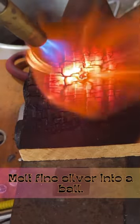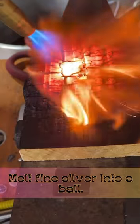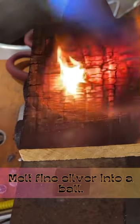I didn't use flux or anything like that. I just put a bundle of silver together and started heating it with my torch until it all came together into one fine bead. As you can see here, it works perfectly fine.